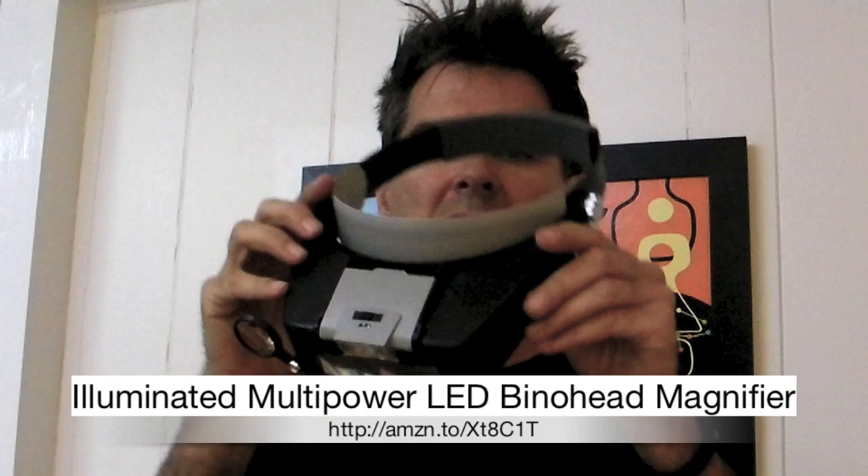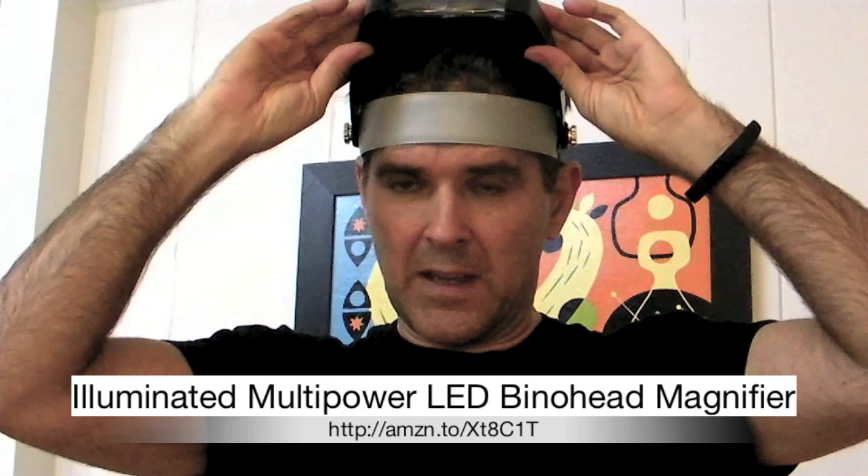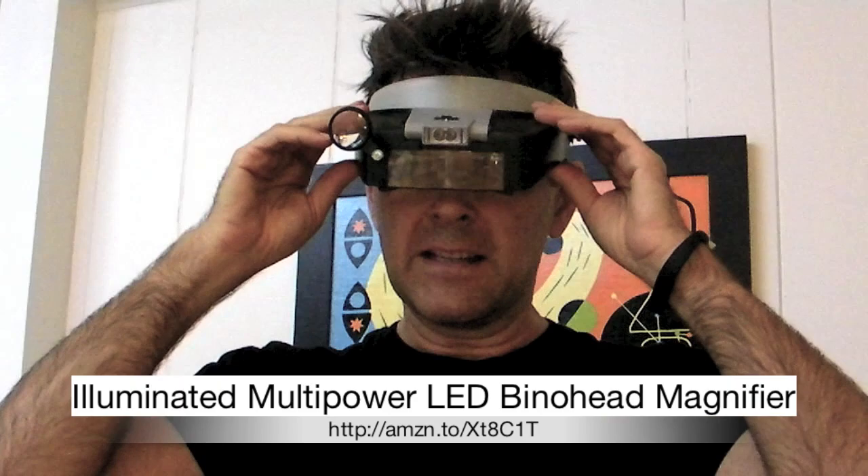It's this head mounted magnifier and it's really useful. It's adjustable — you can turn this knob here to fit your head and you can move it up or down when you want to look at something. It's got a couple of different levels of magnification.